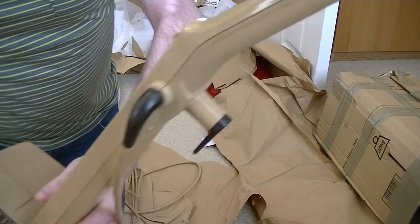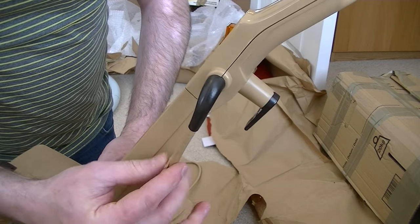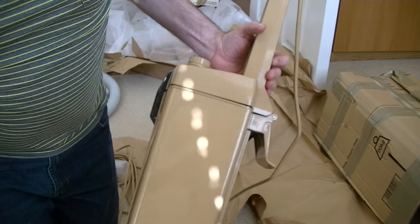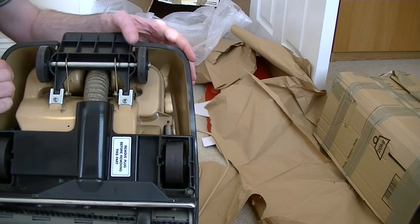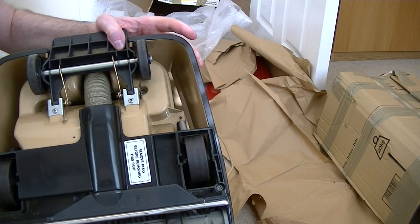As you can see, what was broken on the one I received from eBay — that's fine. So apparently it's not working, but it's in much, much better condition. I'm very pleased with this.